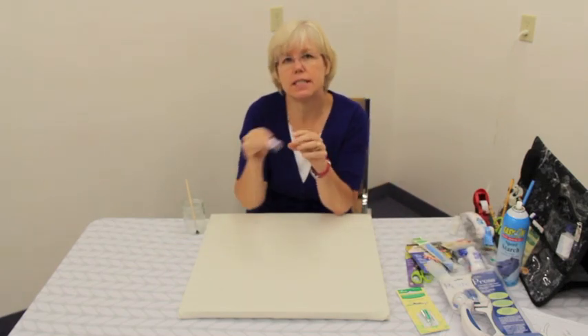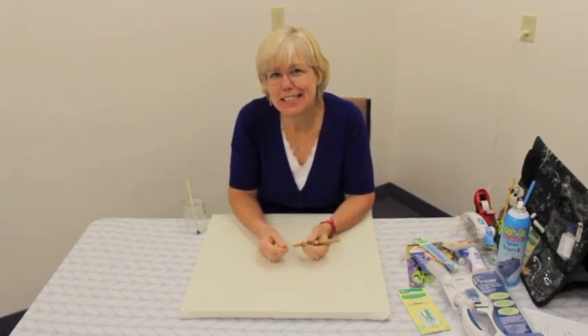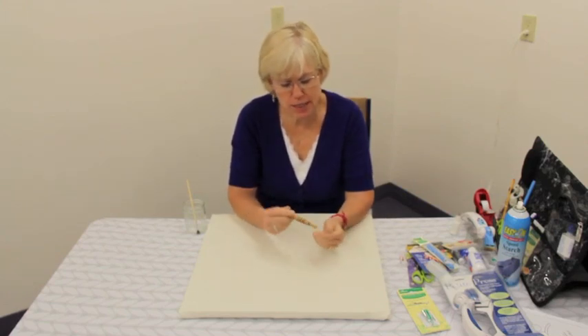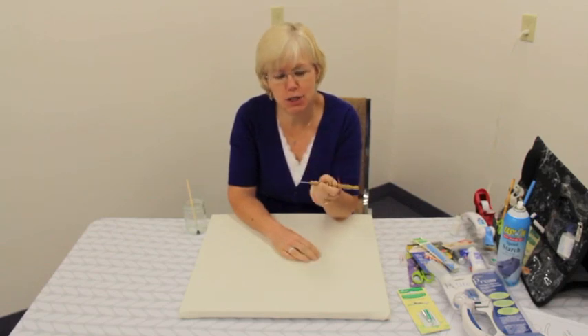And last, you'll need some appliqué needles. These are short needles, very sharp and very easy to stitch with. The key ingredient to this type of appliqué is a stiletto — it's a piece of wood with a sharp point at the end of it, and I'm going to show you how to use this and become a pro at hand appliqué.